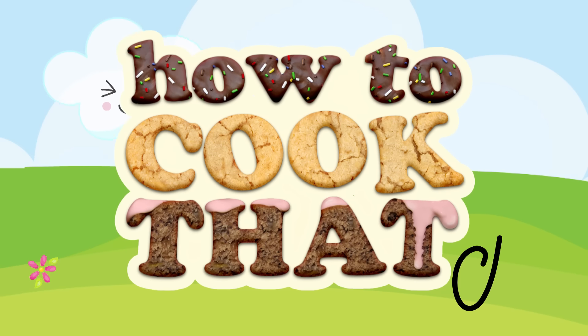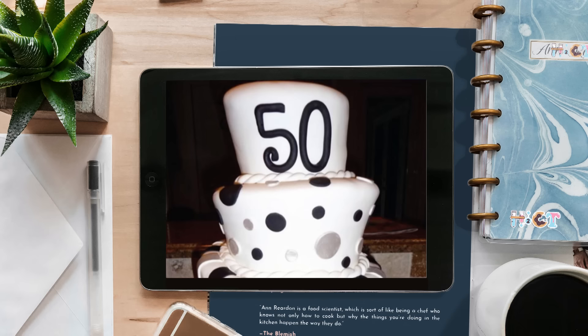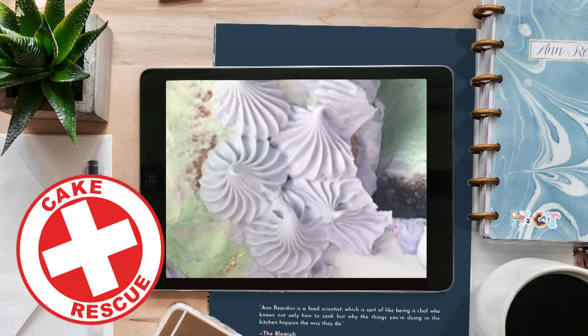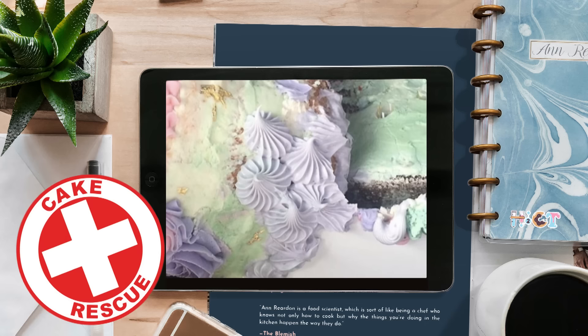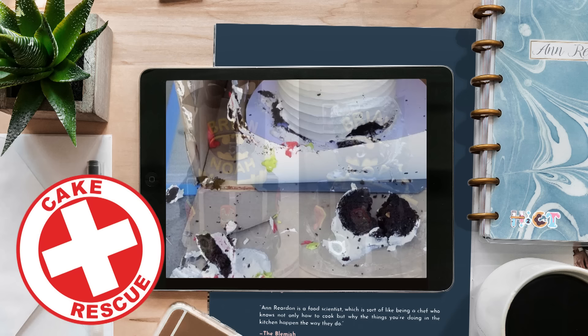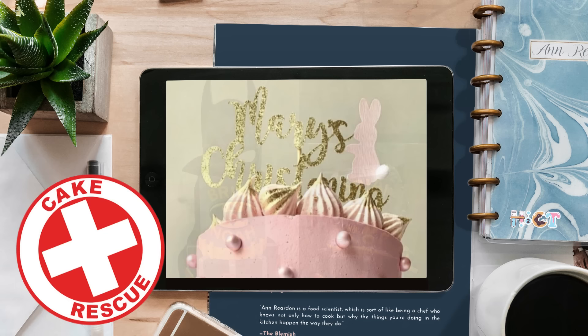Welcome to How To Cook That, I'm Anne Reardon, and this is another episode of Cake Rescue where I take viral cake fails and show you how to rescue them. Let's start with the toppling towers of some very tall cakes. Emmy's Kitchen had this one collapse in transit and she just cried when she got there and saw it. This cake went on a 45-minute journey successfully before toppling over on a U-turn. Cakes by Jean made a great Batman cake that was badly damaged when the customer drove it home, and Sweetie Pie Dublin made a beautiful cake for a customer that ended up looking like this after it left the store.